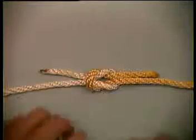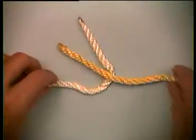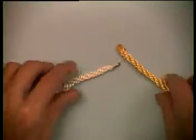This is a square knot. It's a very simple knot to tie, and in fact you probably already know how to tie it. It's used for tying the ends of two lines together and is often used to secure a package.